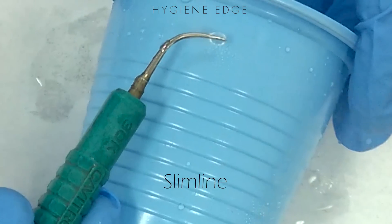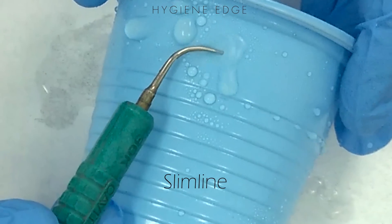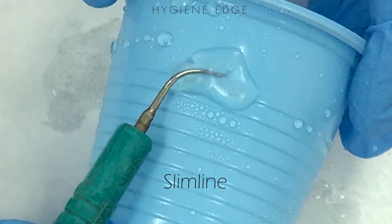This green tip has lost a lot of its length, so it takes a lot longer to make a hole. So this tip needs to be reordered.